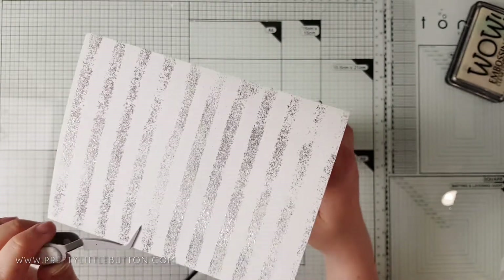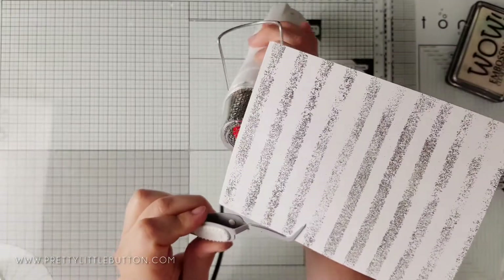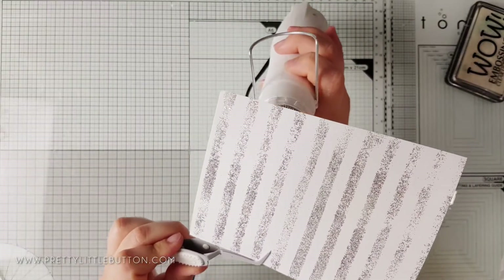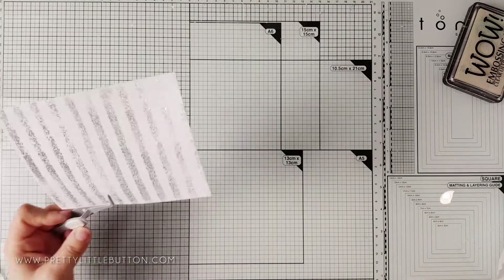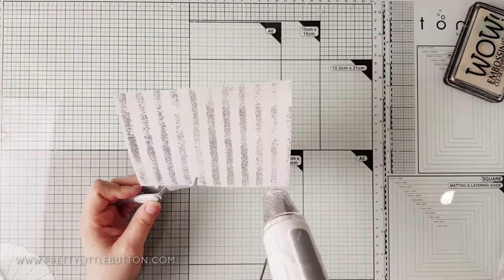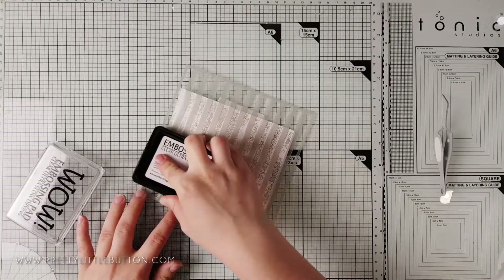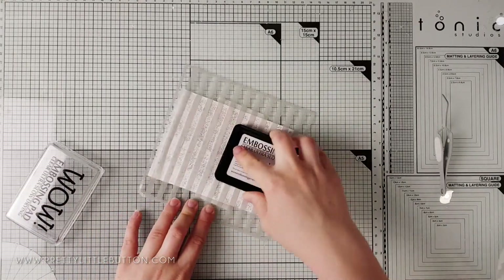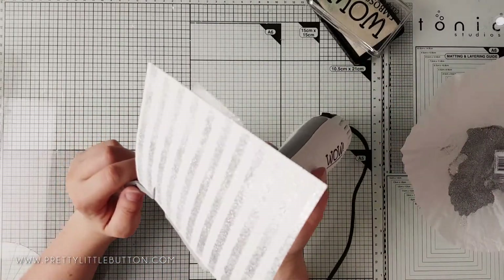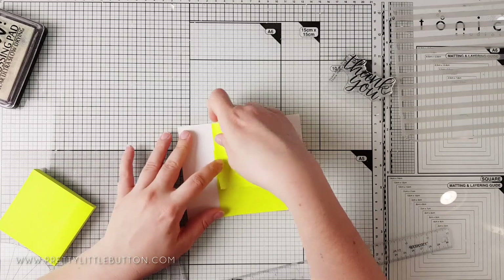When heat setting embossing glitter it's best to start by applying your heat from underneath the card. This way the embossing powder will start to melt and trap the flecks of glitter in it. If you heat from above, the gun can blow the glitter off before the powder has had a chance to melt and trap it. I've repeated the steps of applying ink and powder several times to get a nice even coverage for a smooth look.